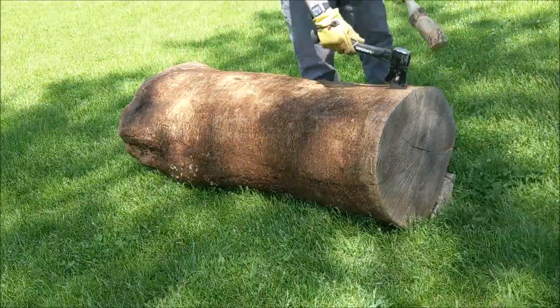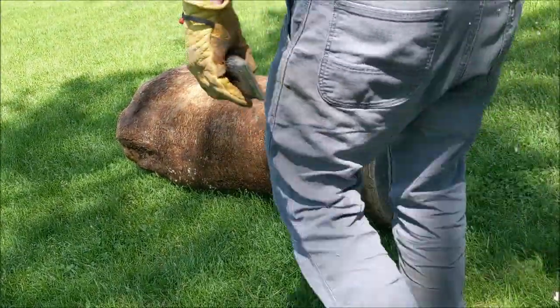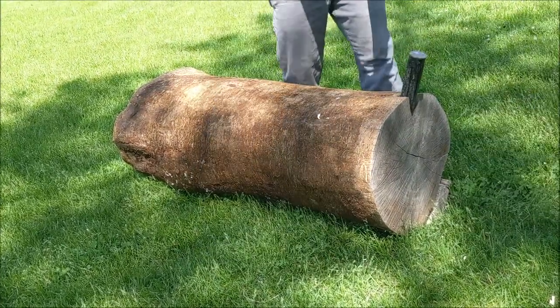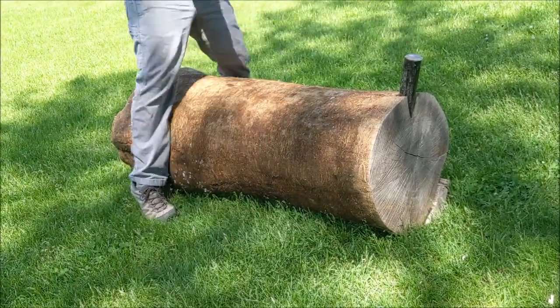The first tool I use is a hatchet and a wooden mallet to start the split — I find this is the easiest way to get things going. Then I switch over to an engineer's hammer, which is about 4 pounds, and a metal wedge. I get the wedge going, then switch over to an 8-pound sledgehammer with a guard on it because I've been known to miss occasionally.